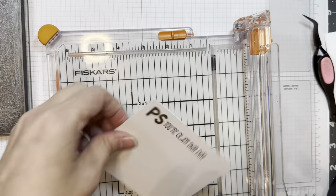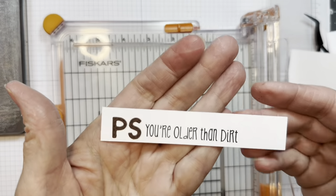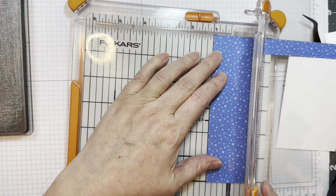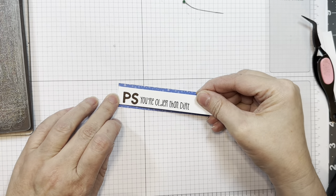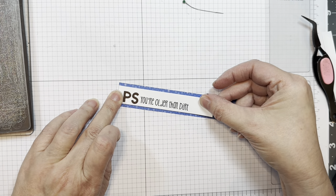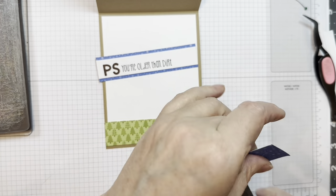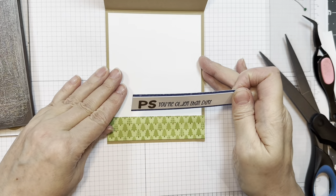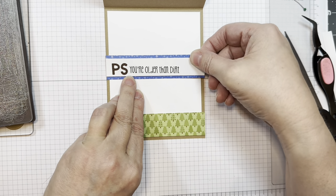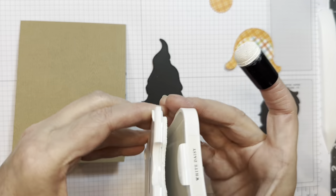I'm going to trim that down with my trimmer to roughly three quarters of an inch, then cut a one inch strip to frame it out, taking that strip from the same Great Outdoors 6-inch pad from Doodlebug. I have my little sentiment strip and the pattern on the outside, and I'll add that to the inside of my card, putting it about halfway up so I have somewhere to write. I'm making this for one of my friends — it's going to a 75th birthday party. She requested a card, and apparently this guy is quite outdoorsy, so I thought this was right up his alley. It says PS, you're older than dirt.